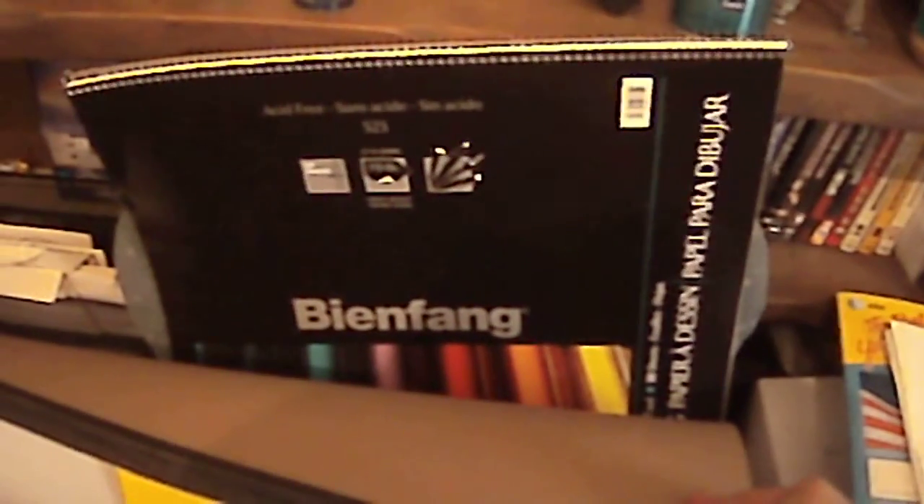Alright guys, I've got maybe 15 minutes before I have to start getting ready for work. I went shopping yesterday and I got these — one's a newspaper print, one's a regular sketch pad, you know, thicker paper.